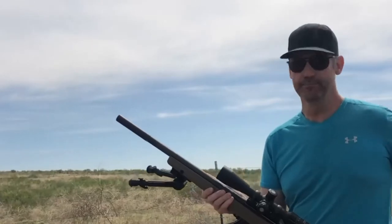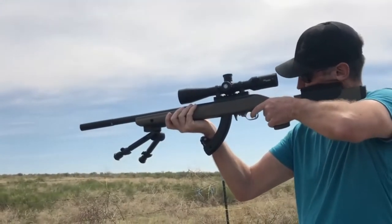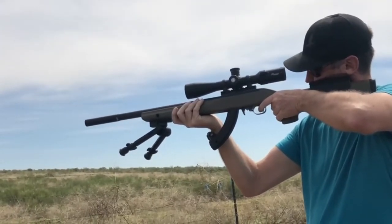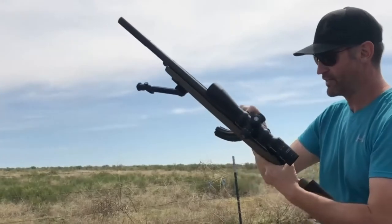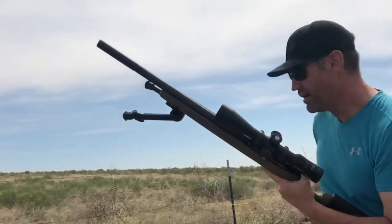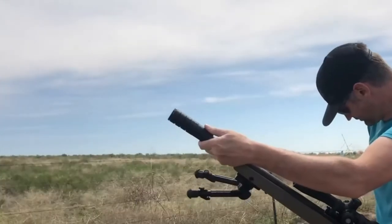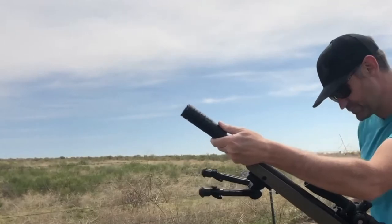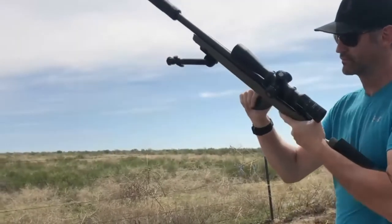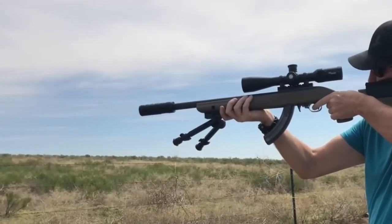Let's do a little head-to-head. This is some subsonic rimfire ammo — that's dry. First round pop with the JK kit.